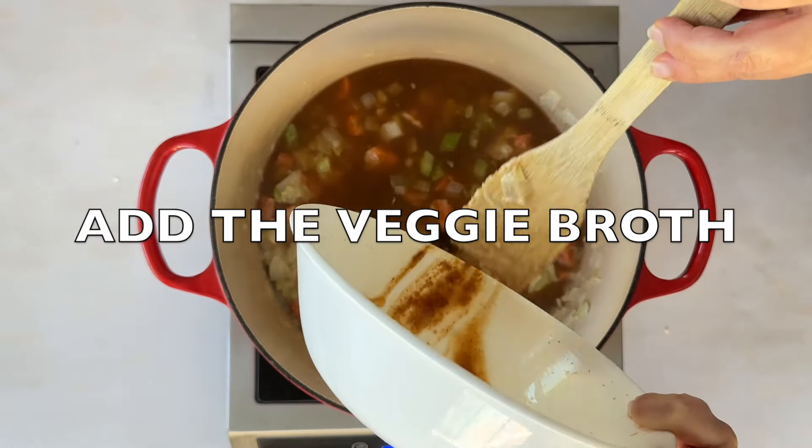There you have it — a big comforting bowl of vegetable Pennsylvania Dutch soup. Traditionally made with chicken, but this vegan version is so hearty, you won't even miss it.